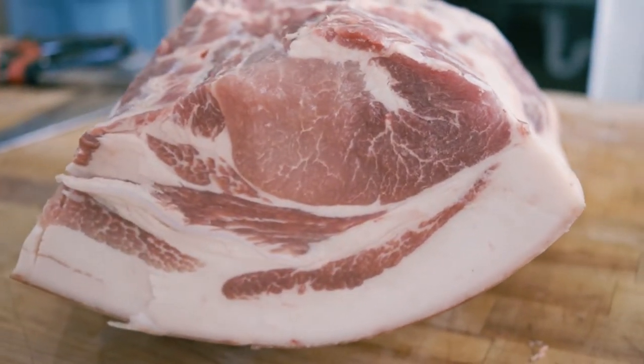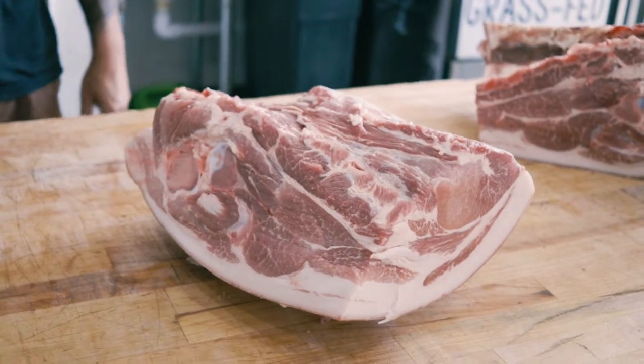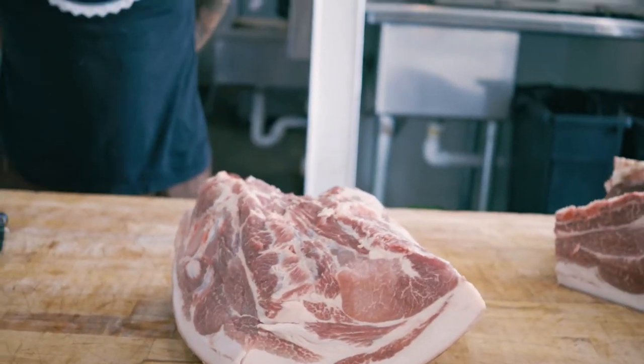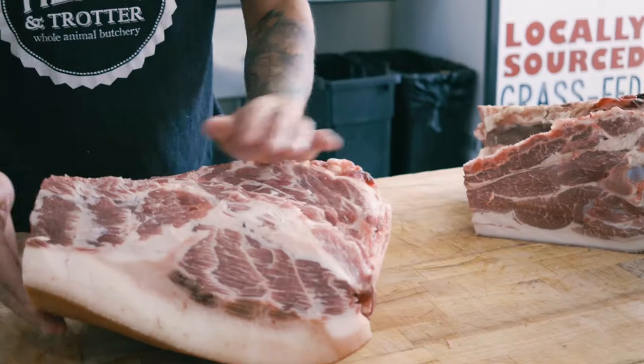That's why this pork actually looks a lot darker than your regular box store pork. It just has to do with the way they're raised — literally all the animal's flavor comes from that. Since we're going to do a pulled pork, we're going to take off the outside layer of skin.